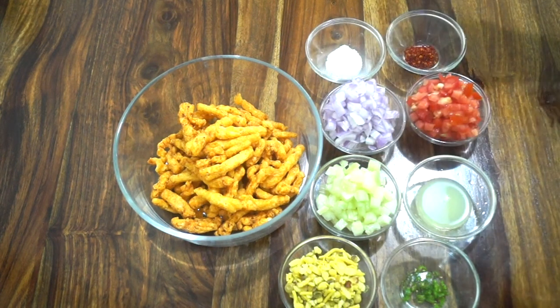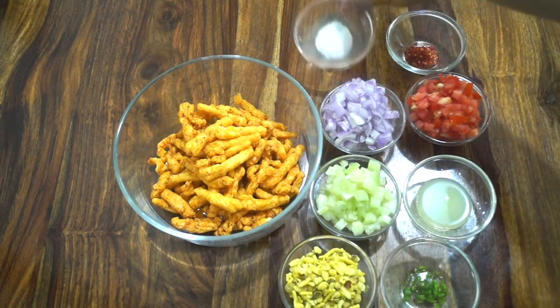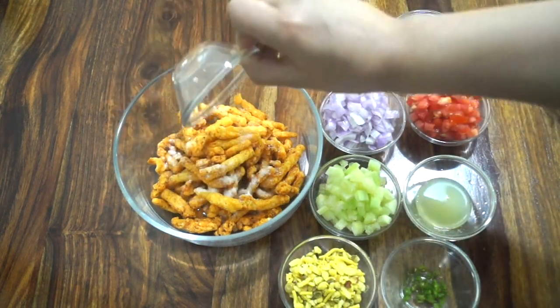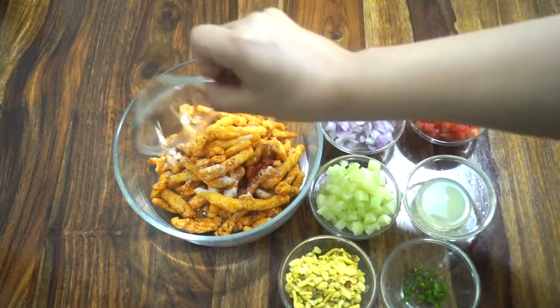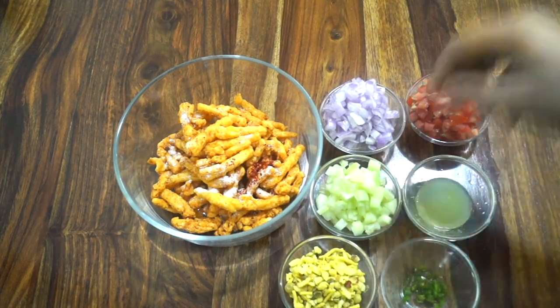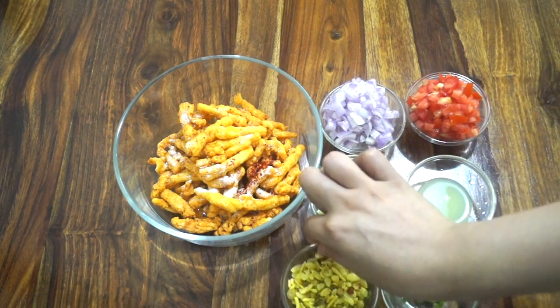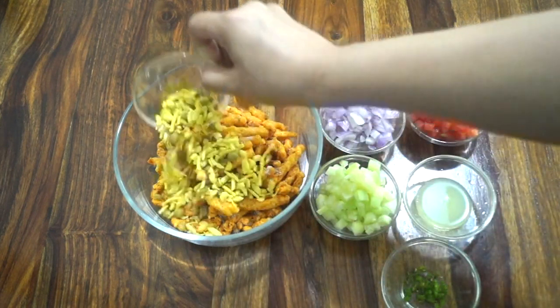I'm using half teaspoon salt and one fourth teaspoon red chili powder. You can adjust the quantity of salt and pepper according to your taste, as kurkure already has the perfect amount of spices in it. But we will also add some veggies, so we need a little extra salt and pepper for them.